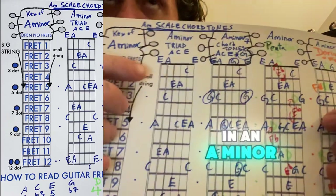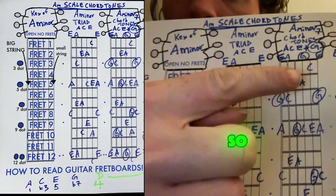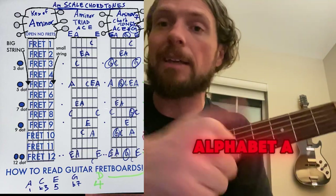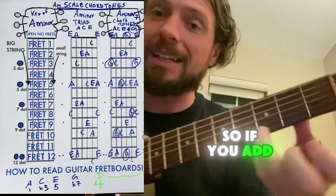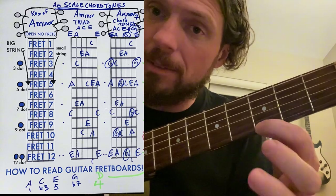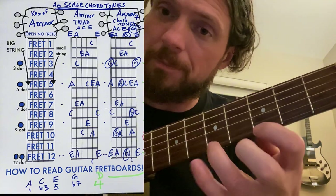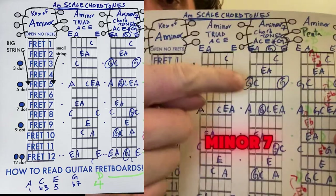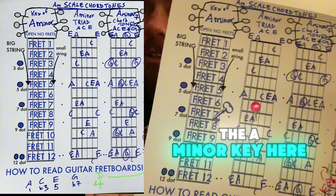The next thing we do is add in an A minor 7 chord — we add in a G note. The reason we call it a 7th is because it's seven letters away from A in our alphabet: A, B, C, D, E, F, G. That's seven letters away. So if you add in any G notes, like this G on the third fret, when you make your solo it'll match the A minor 7. These are all blue — the most resolved sounds of the A minor key.